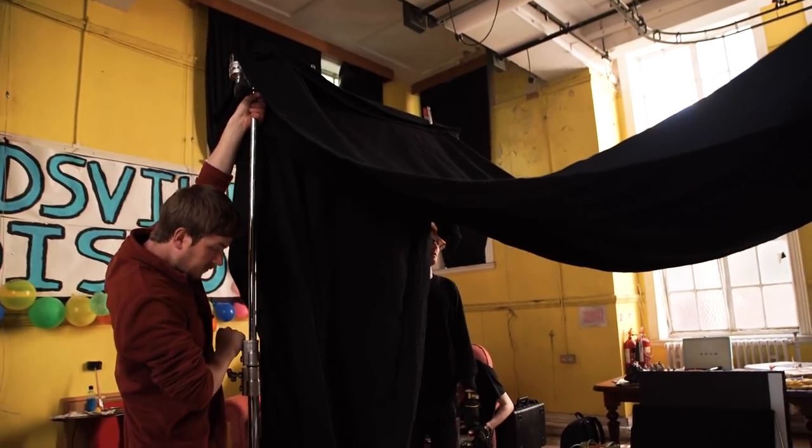Recently we bought a load of blackout curtains and you wouldn't believe how useful they've been when making films and content for this channel. Today we're going to show you how we've been using them and how to roll them up like a burrito to store them. Welcome to the Film Look.